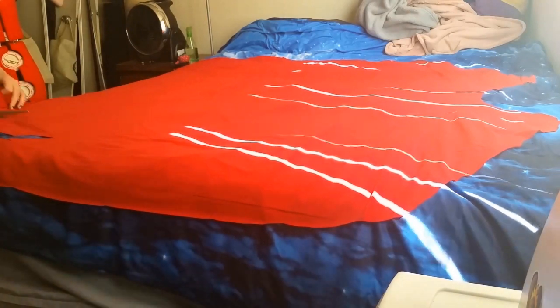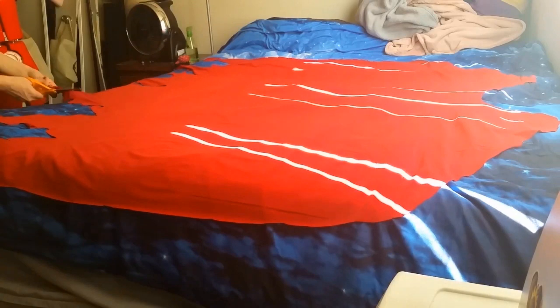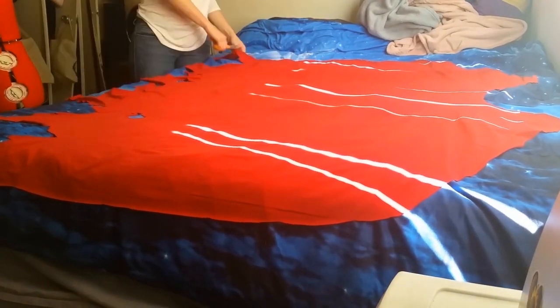First I draped it over my mannequin to get the layout right, and then once I got the general shape I started trimming off the bottom and making it all jagged and making holes here and there, because he's rugged for some reason.